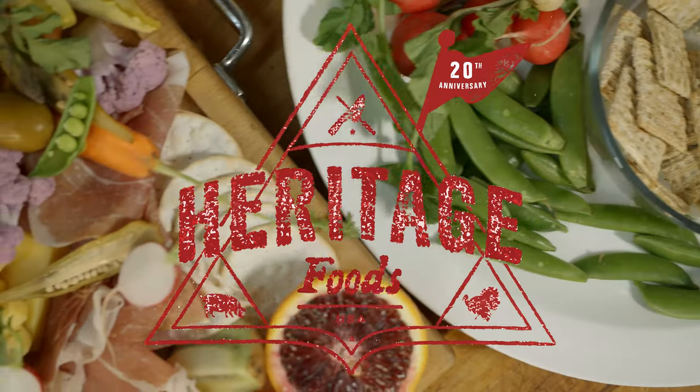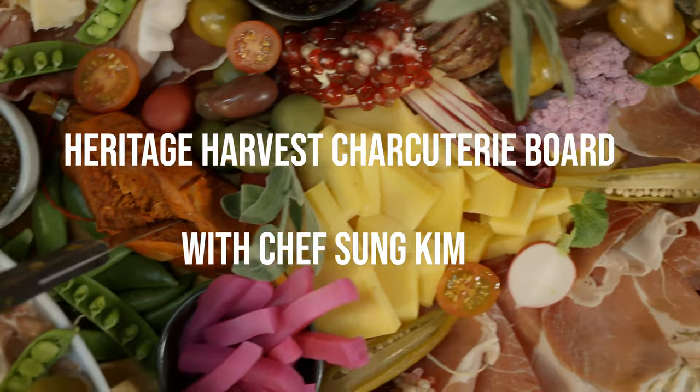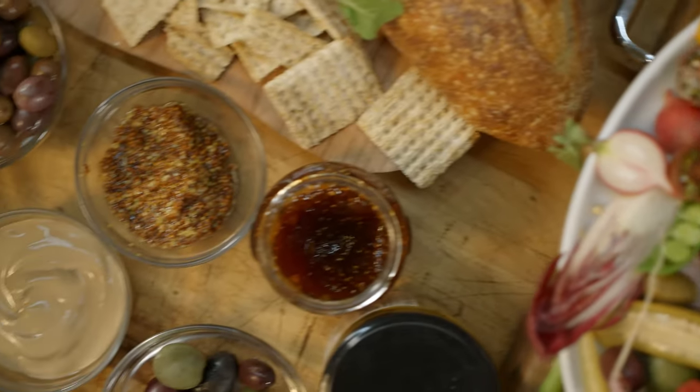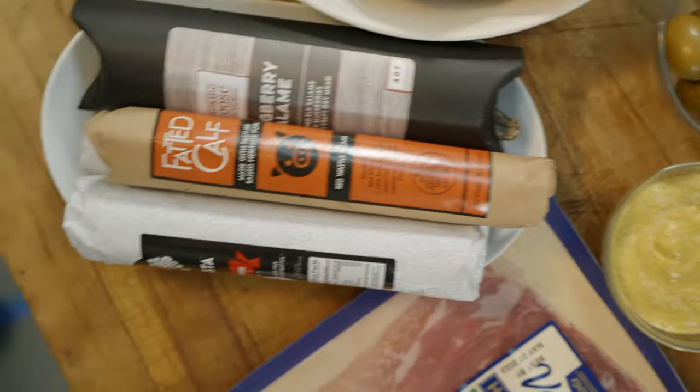My name is Sung Kim. I have a private dining and catering company called Food by Sung. I've been in the industry for about somewhere between 15 and 20 years, working at restaurants and starting my own business, and here we are.